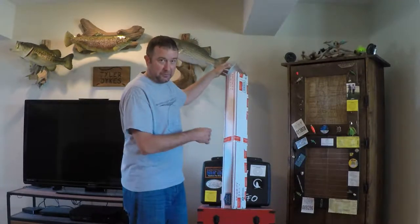It's also important that I tell you that I am an ambassador for Woodard Rod Company, and that's going to be what we're talking about today. Just wanted to throw that out there for posterity or whatever.